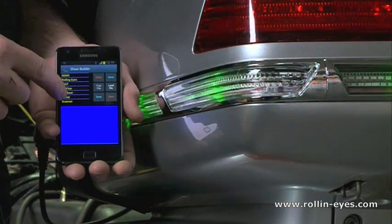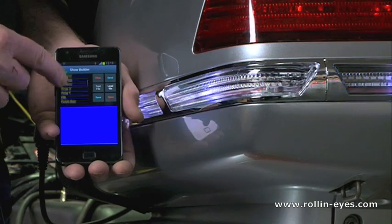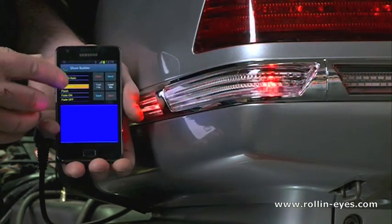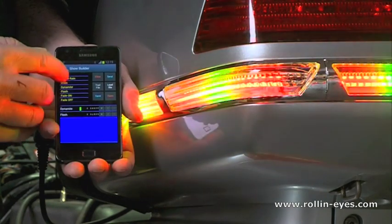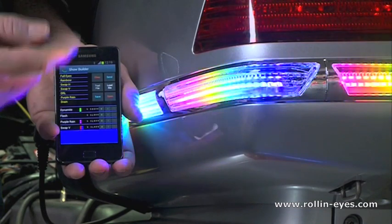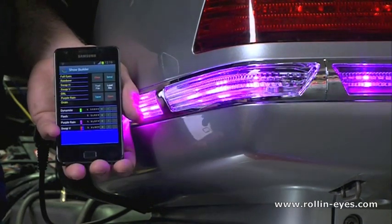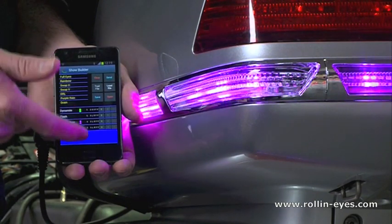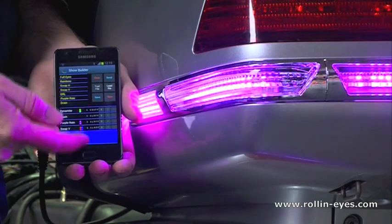There are many pre-programmed light effects — they all have a name like Dynamite, Flash, Purple Rain, Swap, or a Scanner, and a lot more programs. Each time you select one it comes into the bottom, and this will become your show.